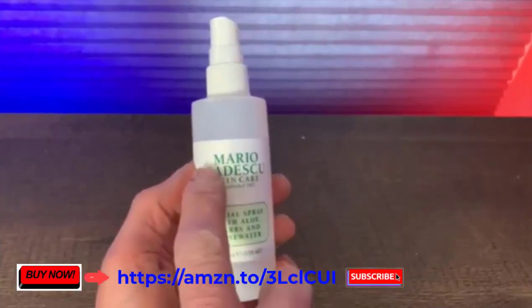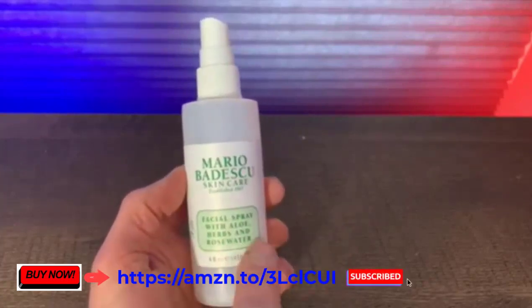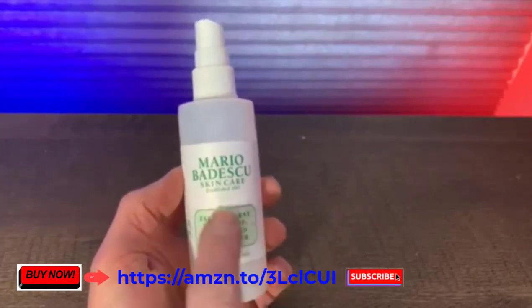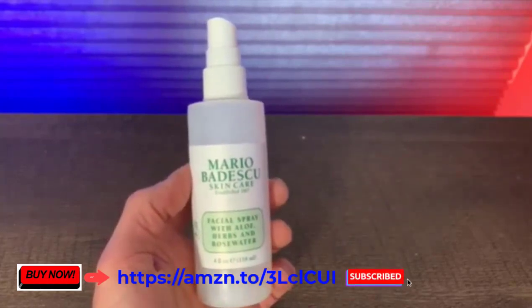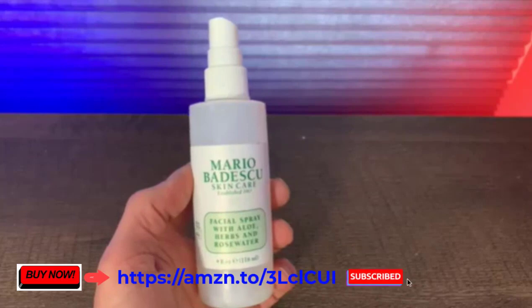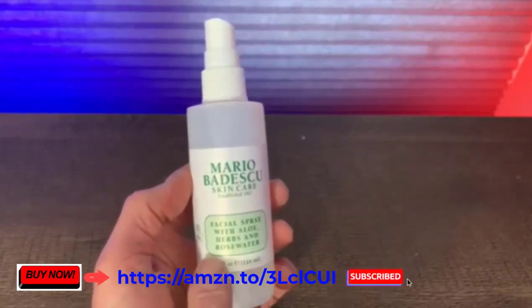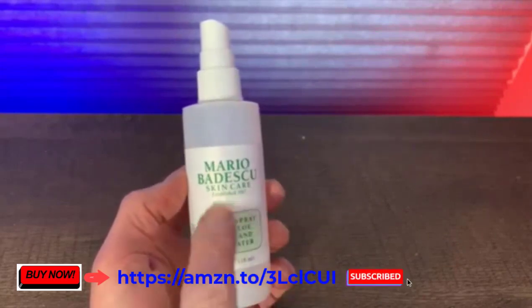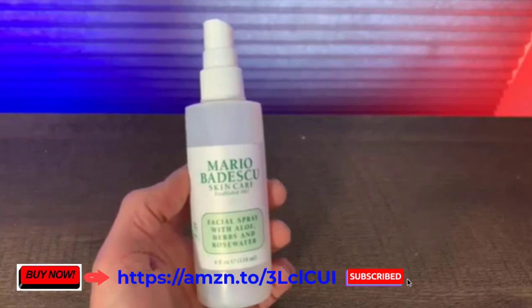Let's do a review of the Mario Badescu facial spray — specifically the rose water scent, which is my favorite and also my daughter's favorite. We both use this all the time to hydrate our skin. I love being outside in the sun, and when my skin gets a little dry I love spraying this. My daughter sprays it not only on her face but in her hair — she has dry hair and finds it really hydrates it. It has a wonderful scent.